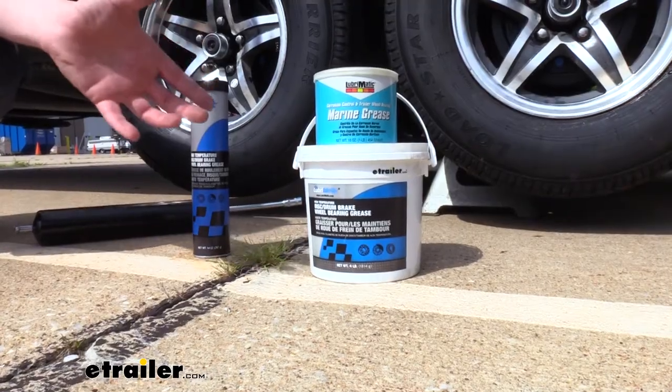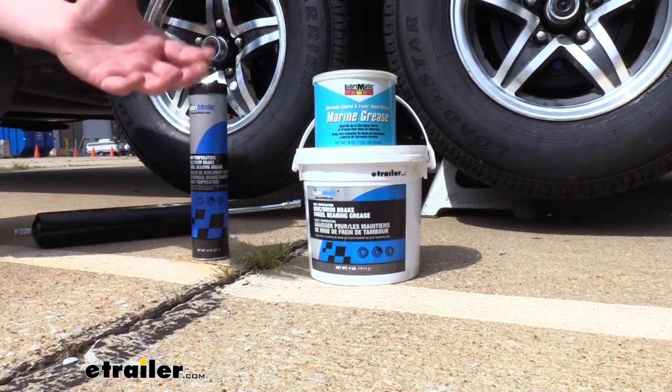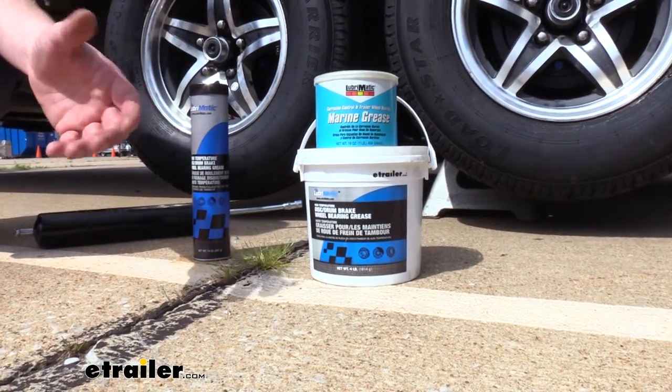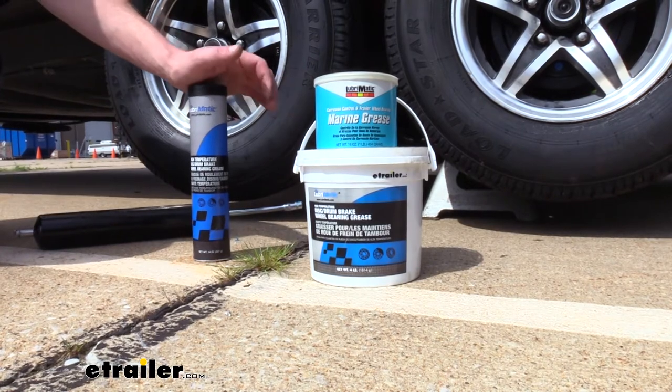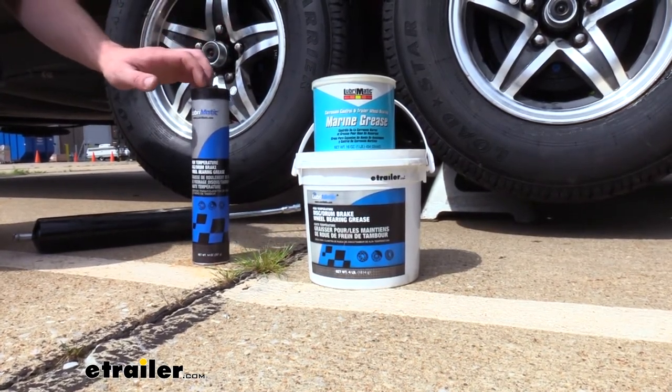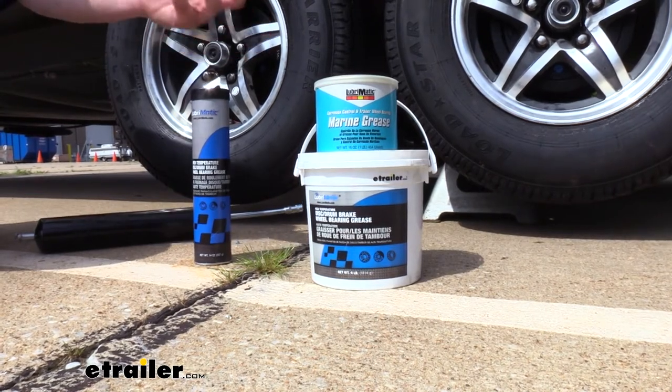Both the marine and the regular high performance grease are going to have a GC-LB rating by the NLGI, which is the highest rating possible. They're both going to be NLGI grade number two, which gives them a consistency close to peanut butter.